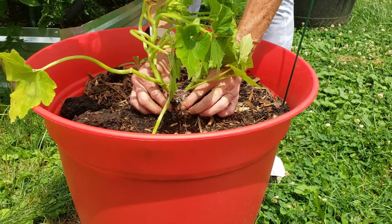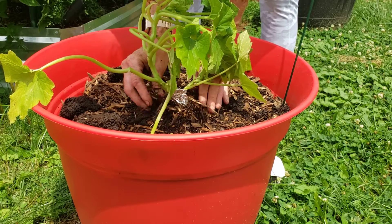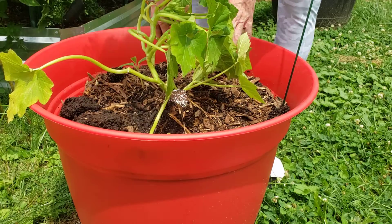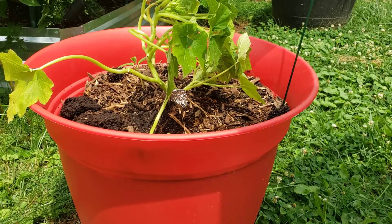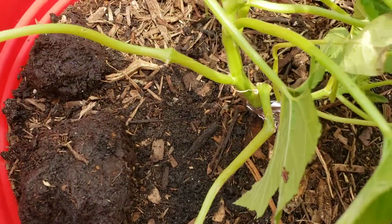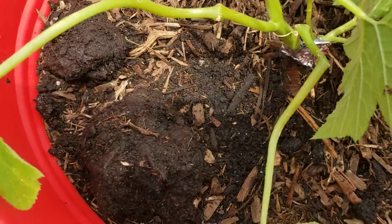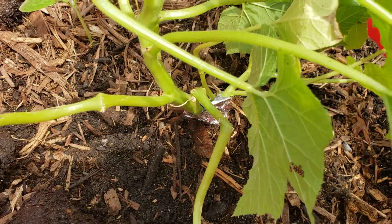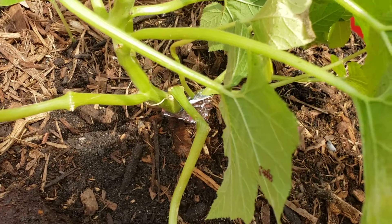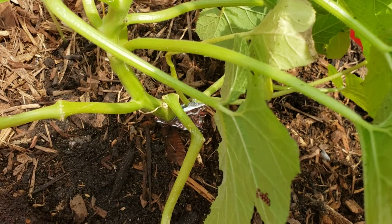Bring the mulch up some, and there we go. I will have to keep you posted on how this one does and see if it actually works. I'll put a little bit more mulch around it. There it is with the foil on it and hopefully this one doesn't get destroyed. So that's my video for the day — trying an experiment until I get some stretchable athletic tape to put around my zucchini plants.